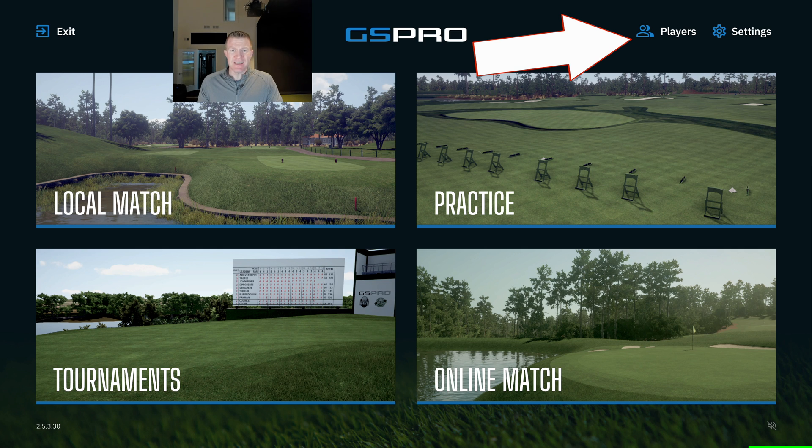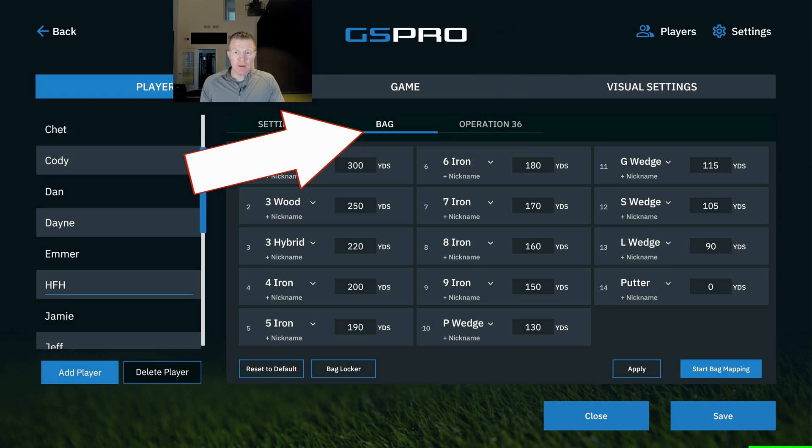We're going to show you how to do this for your player settings in GS Pro software. Let's go into my bag here — this is where you can go in and put your actual clubs in.